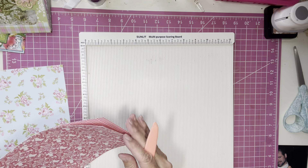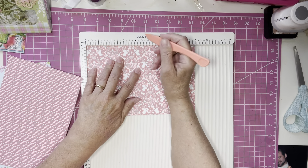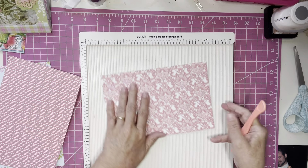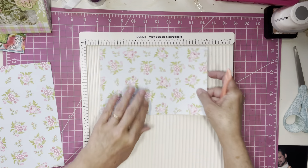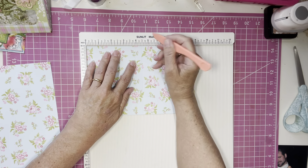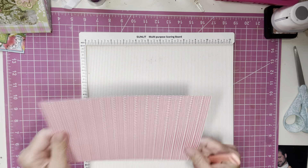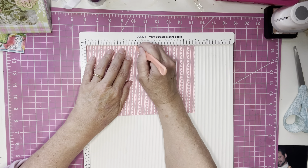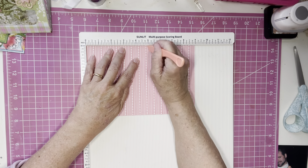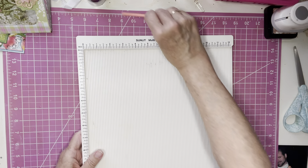Next sheet, nine-inch side — score at four, four and a half, and five. Next one: four, four and a half, and five. And last sheet: four, four and a half, and five. Okay, that should be all we need the scoreboard for right now, so I'm going to put that away.